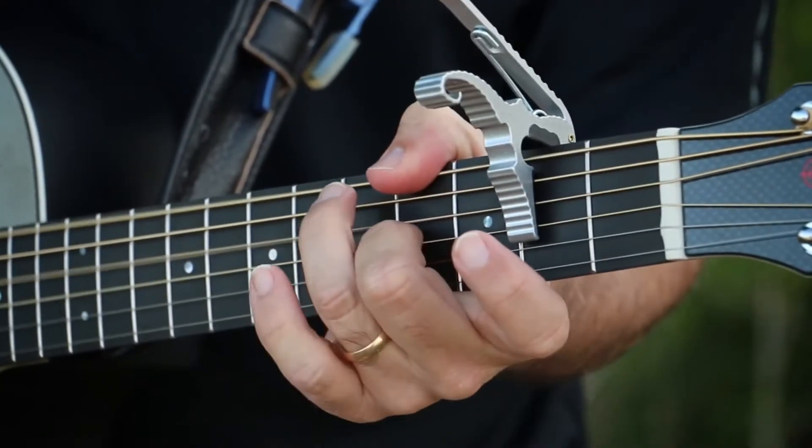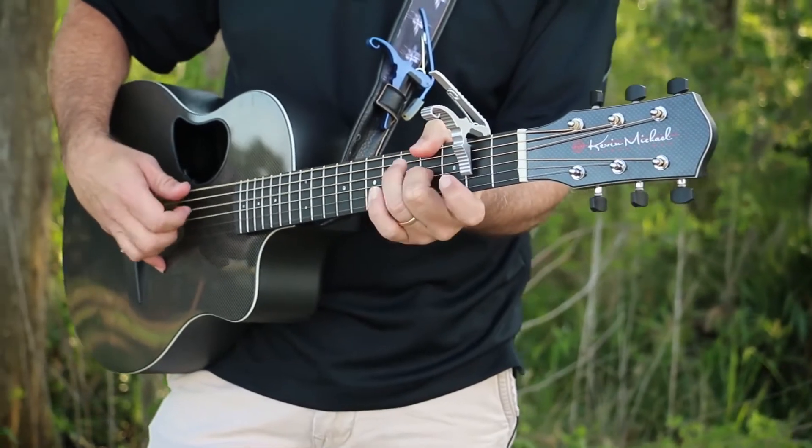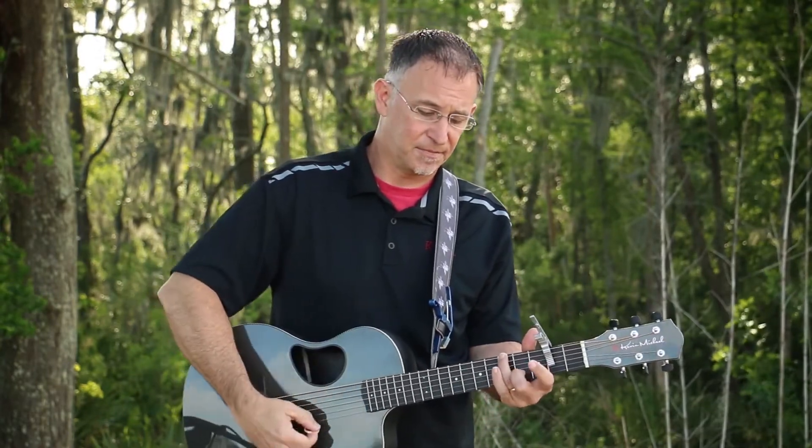Whether you are a guitar player looking for new color, new voicings, new inspiration, or maybe you are a beginner, a vocalist, or another musician wanting to add guitar as your second instrument, I encourage you to try the Shortcut Capo. For beginning players, I'll give you an easy to understand guide that shows you one and two finger chord shapes that will take you through many songs to get you started. And for the more advanced guitar players, you'll quickly find new voicings and colors to add to what you currently play with the guitar.